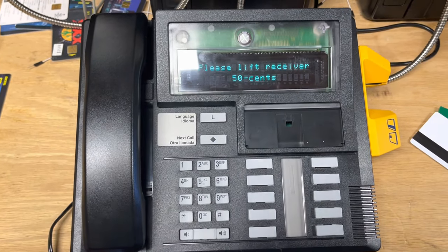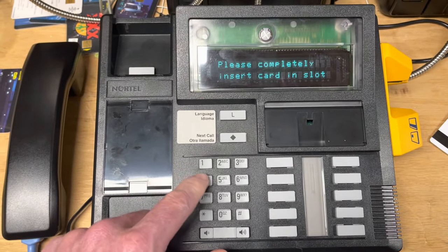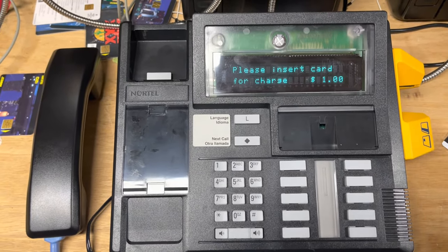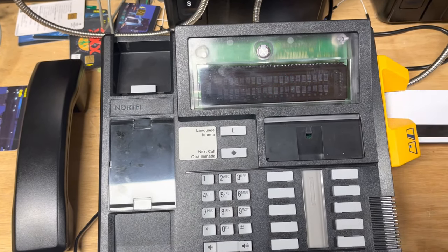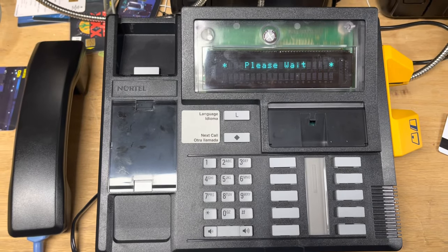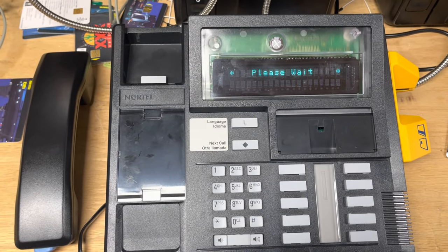If you want to see how a credit card call will work, I will make a credit card call. This time it's only a dollar, and this call was rated by the set itself. Now I'll stick the card in — it's going to call the manager. It won't really validate the card because the manager doesn't actually do real credit card processing, but the manager will just say that the card is valid and allow the call to go through.